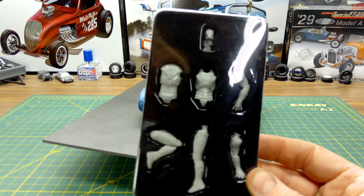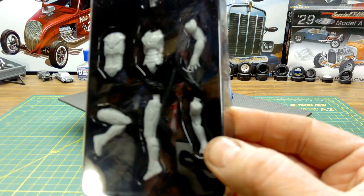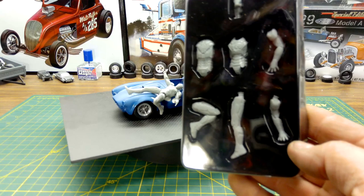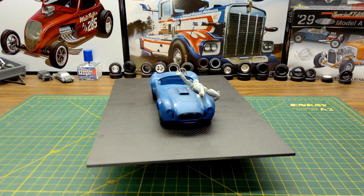Inside this box I'll show you how it comes — you get the arms, legs, torso, and head. I had to modify this a little bit to make it look like he landed on the car, so I ended up using the left leg on the right, the right leg on the left, and shaping things a little differently. This other version of Iron Man had straight legs.